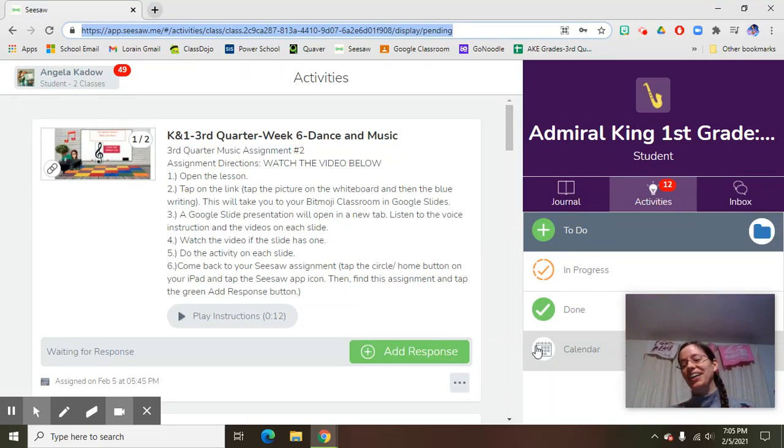Hey boys and girls, Mrs. Cato here and I'm going to show you how to do your music assignment for this week, which is super exciting because it's about music and dance if you're in second grade at Palm or Admiral King.